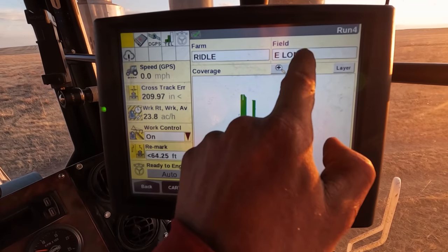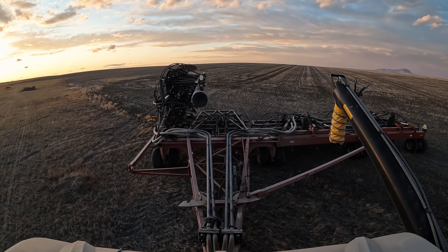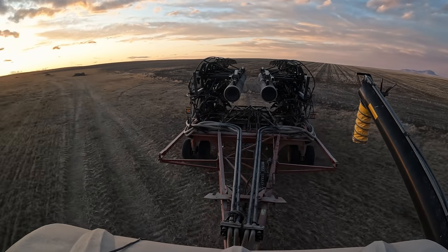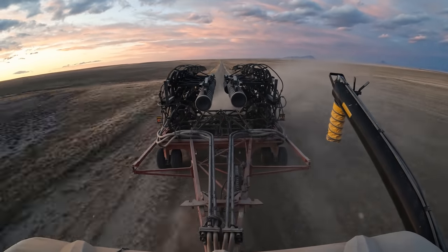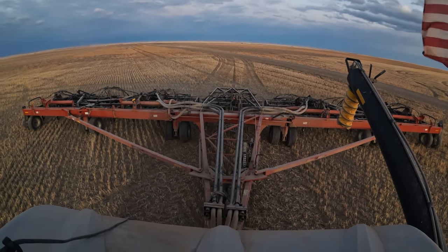Let's take a look at the map and show you guys what we're doing. That's what we've got seeded so far with this rig — my dad's rig is seeding as well. We're just about done with peas. Tomorrow we'll finish, so I'm going to wing this thing up and take it to the next field about five miles from here. We'll probably call it around 10 o'clock when it gets dark and finish the peas tomorrow. No hard push, no weather coming — we're ahead of the game. I've got about 1,200 acres on this drill so far, so it's doing okay.